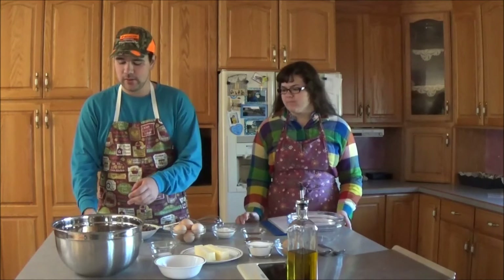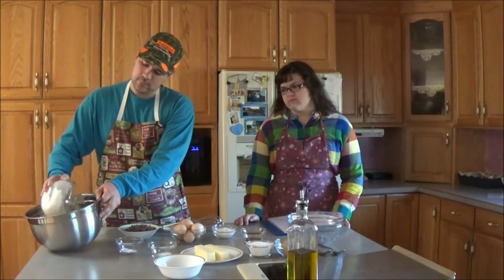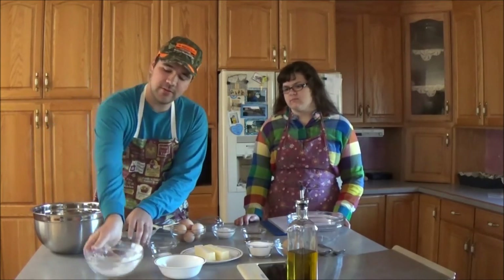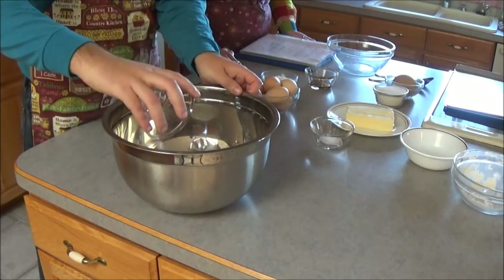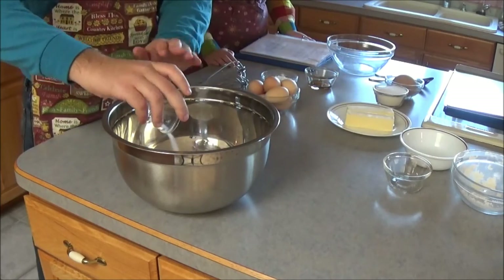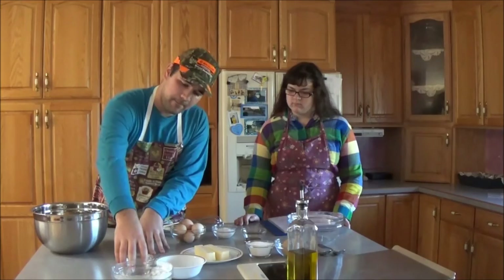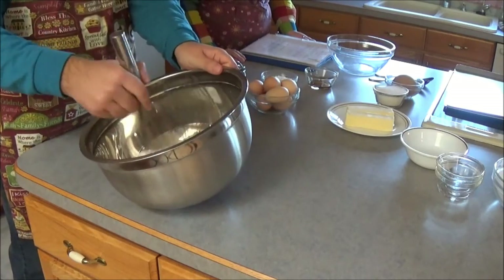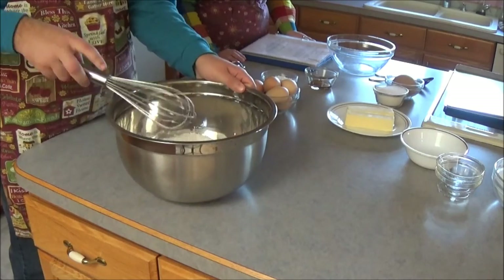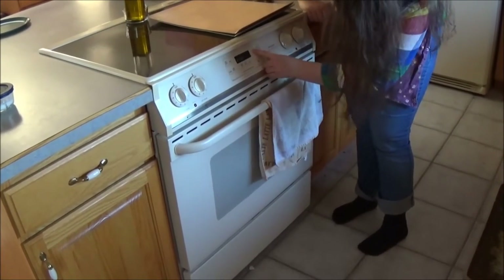Now, we need to combine the flour, the baking soda, and the salt into a mixing bowl. Then preheat your oven to 375.